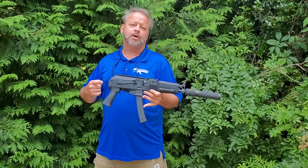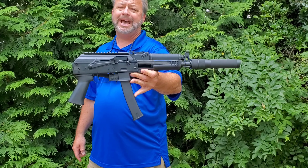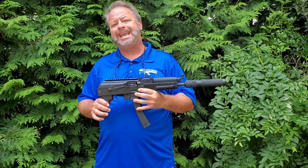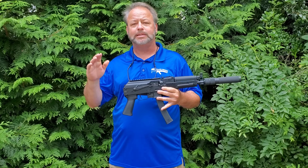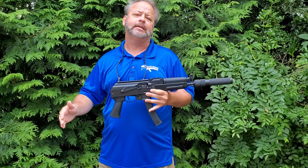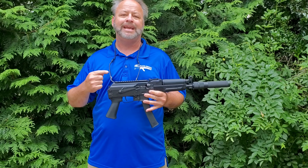Today we're taking a look at the Kalashnikov USA KR9S rifle. This is a 9mm AK action rifle made by our friends down in Florida at Kalashnikov USA. They've been solid, rocking it out of the park over the last 2 or 3 years with some very cool and innovative guns.